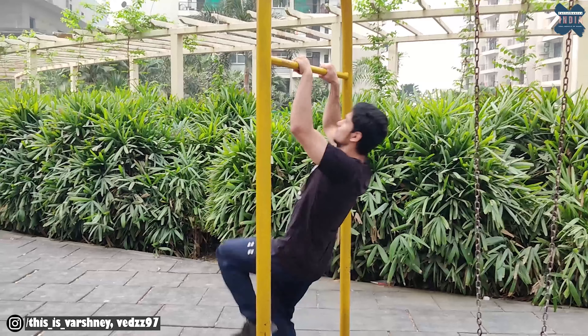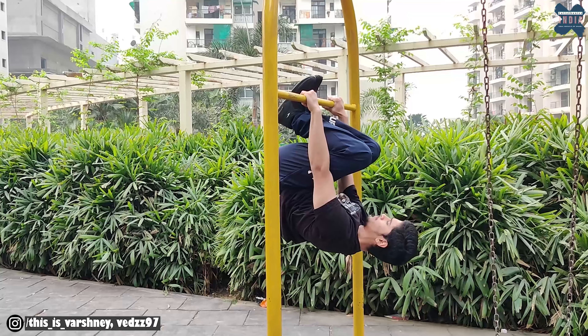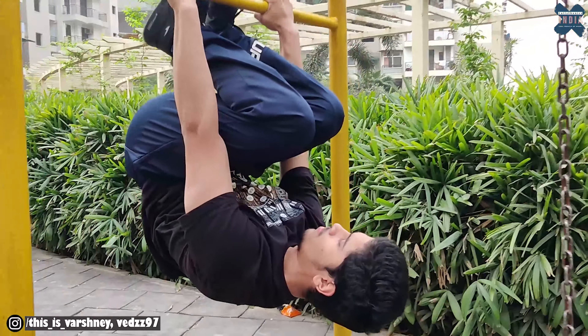How does this happen? You simply tuck this way and hold it there. The duration of the hold will be 10-15 seconds. When this becomes easy, move on to your next step.